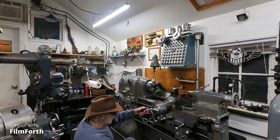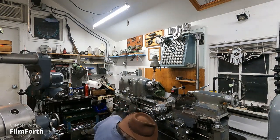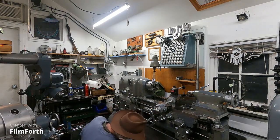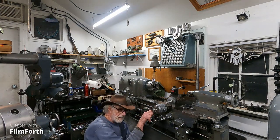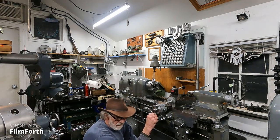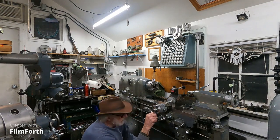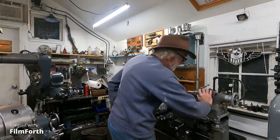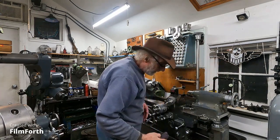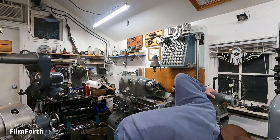I've used most tool-making lathes over the years, and there's quite a few of them around. I've used the Harrisons, the Schaublin, Wheeler, and some of the antiques. And out of all of them, there's just no comparison to the Monarch. There's just not.